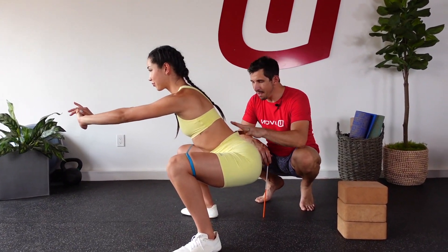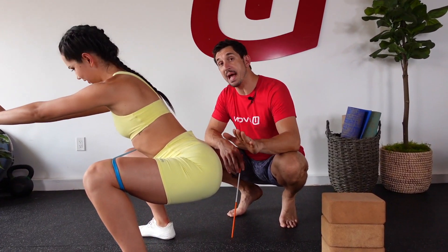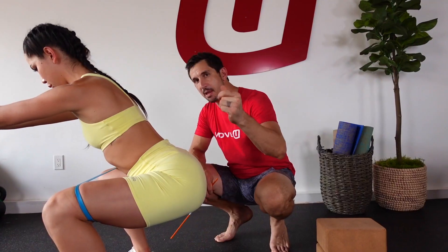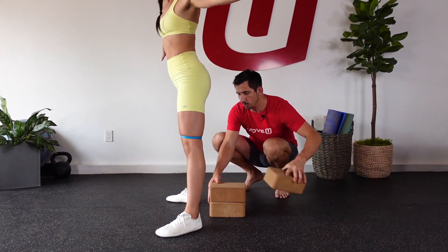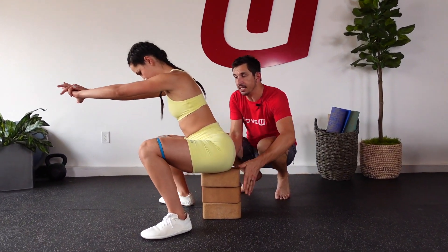Hey, for those of you out there getting back pain, hip, knee issues, imbalances when you're squatting, it's time to get back to fundamentals and check in with the bottom of your squat. Here's what you're gonna do — sit down and squat just like this.